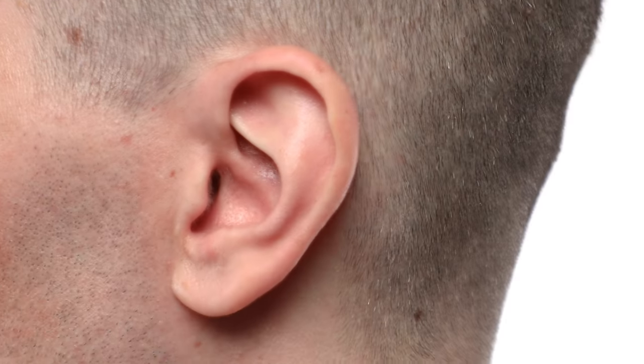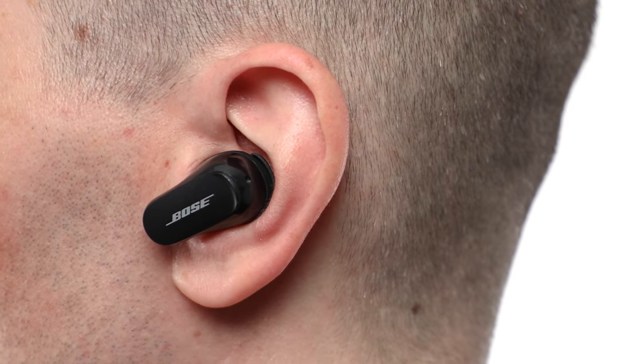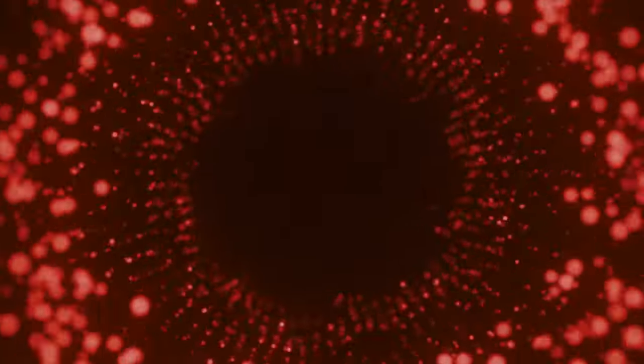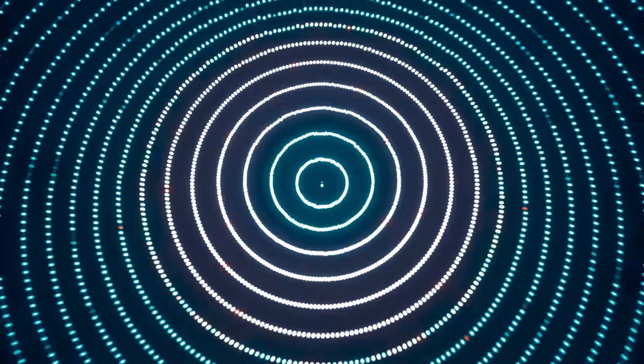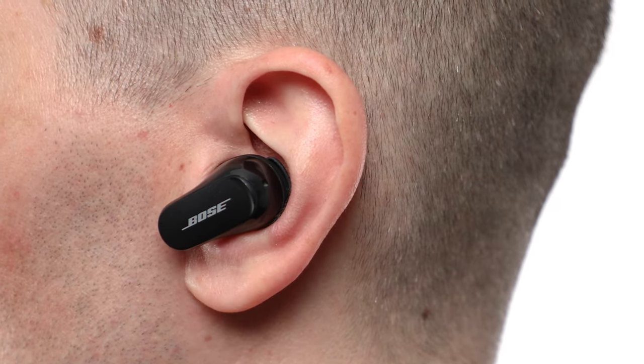Repeat these steps for the other earbud. At the start of each session, your earbuds will play a quick orchestral tone. Our Custom Tune technology uses the sound of the tone in your ears to individually calibrate each bud, producing personalized audio and the world's best noise cancellation.